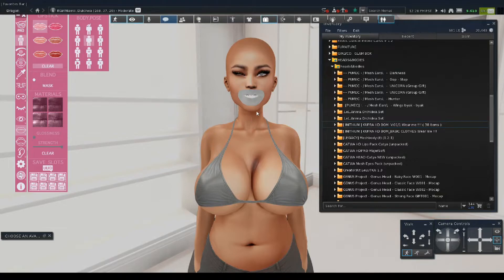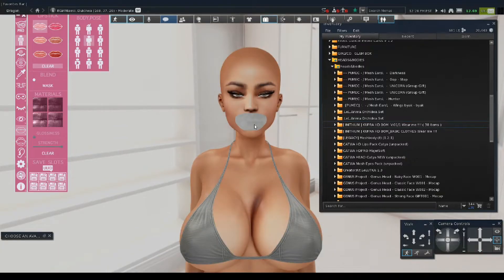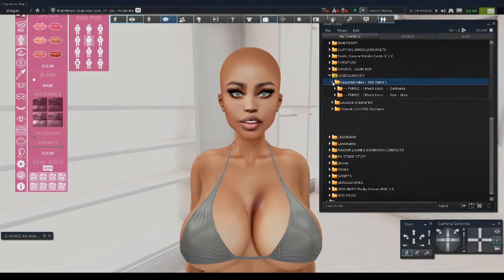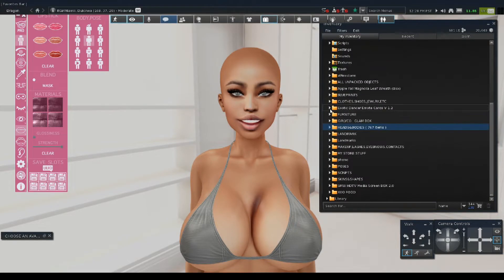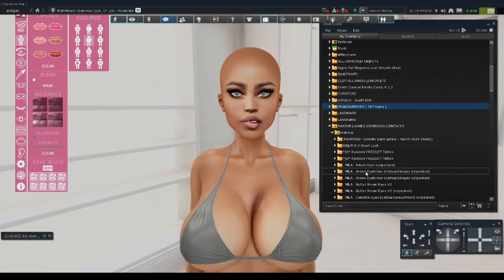Let's get straight back to it. Now let's customize her. I'm about to take that lipstick off — she doesn't need that on, it's not cute for her. We're going to go right into makeup. My mind is all over the place right now. We're going to go down to my makeup folder — that's where I keep all my lashes, eyebrows, and contacts.